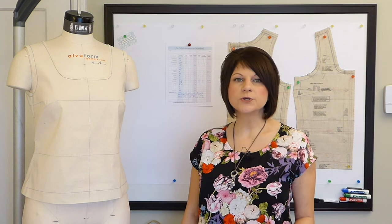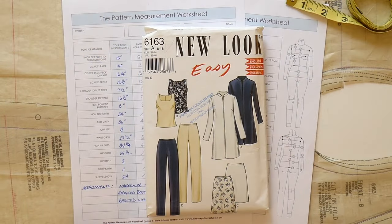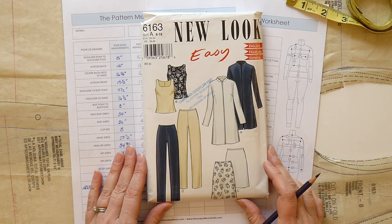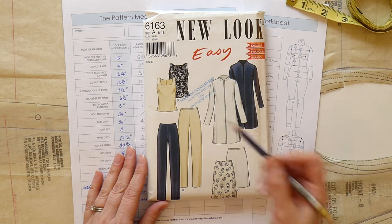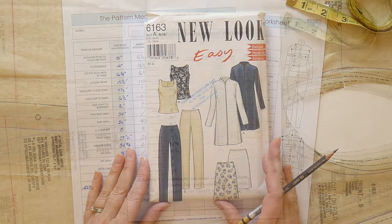Now I want to show you an example of how this would look, so I'm going to use this method to prepare a simple bodice pattern for fitting. I wanted to show you how this pattern measurement method works, and I've chosen a really simple style — this little sleeveless top here — as an example for this process.